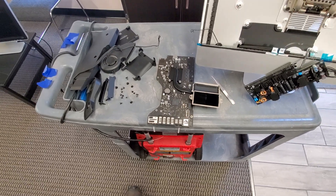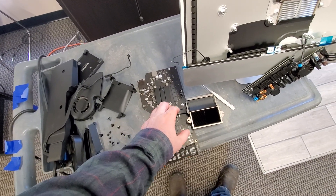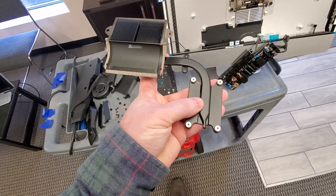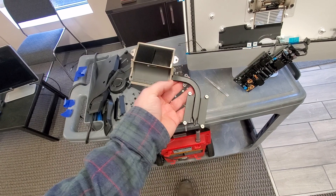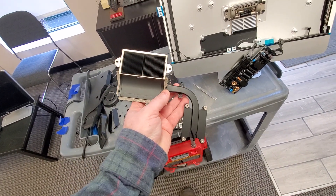I'm suspecting that there may be an issue with the processor, but before we do that I want to show you how to check to make sure that the cooling system is actually working. Right now it's cold and we're gonna go and have it tested.